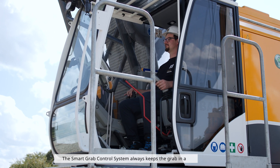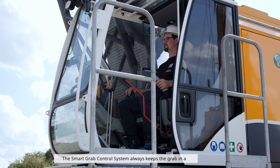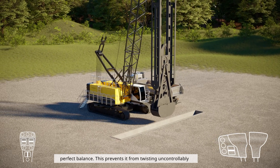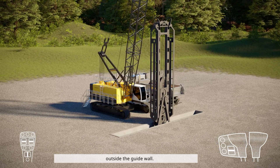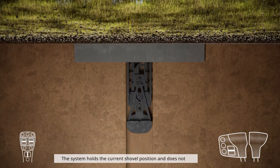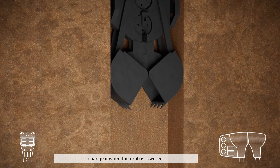The Smart Grab Control System always keeps the grab in perfect balance. This prevents it from twisting uncontrollably outside the guide wall. The system holds the current shuffle position and does not change it when the grab is lowered.